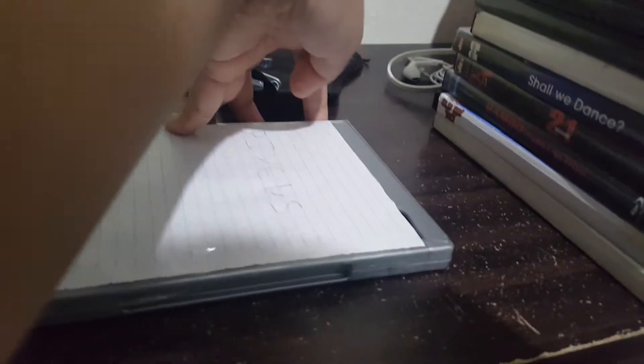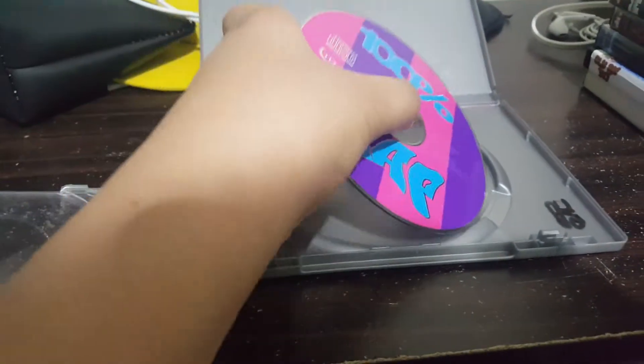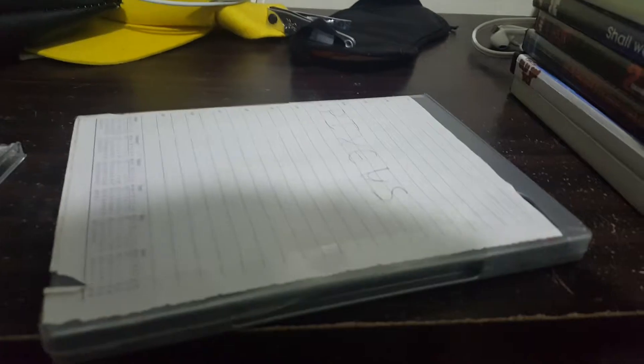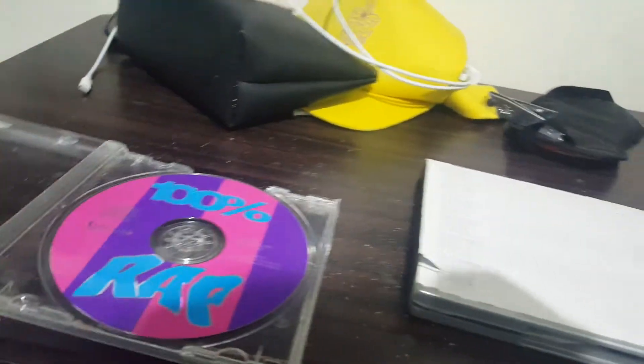I've never seen one of these before — a CD player that I have to turn on. It sure works to have 100% pure hits for the music CD. Put that in there. There's audio actually. Very cool. It works.